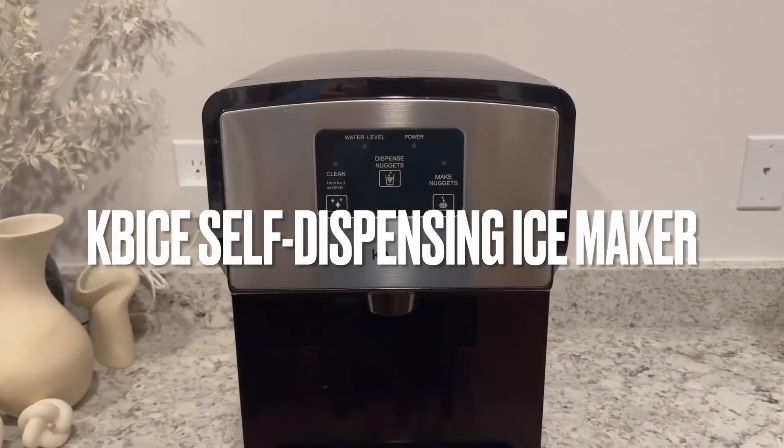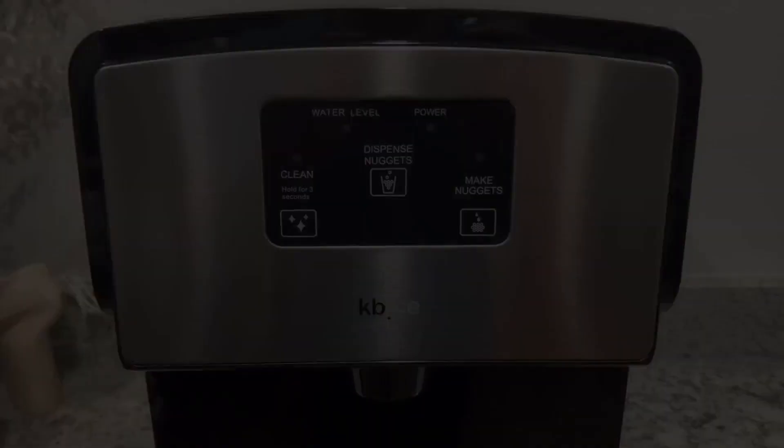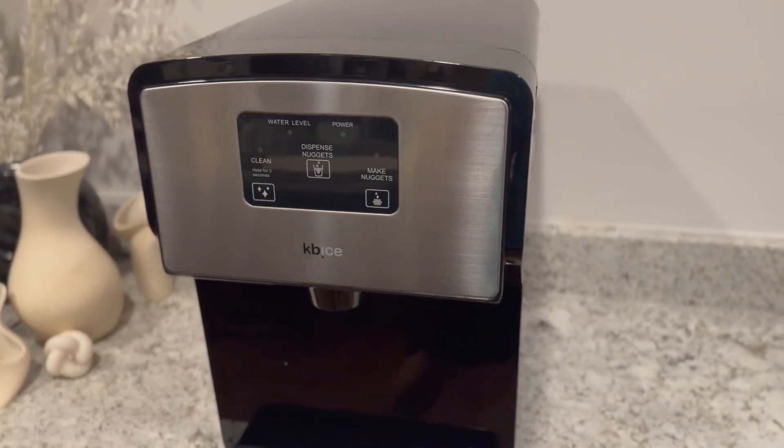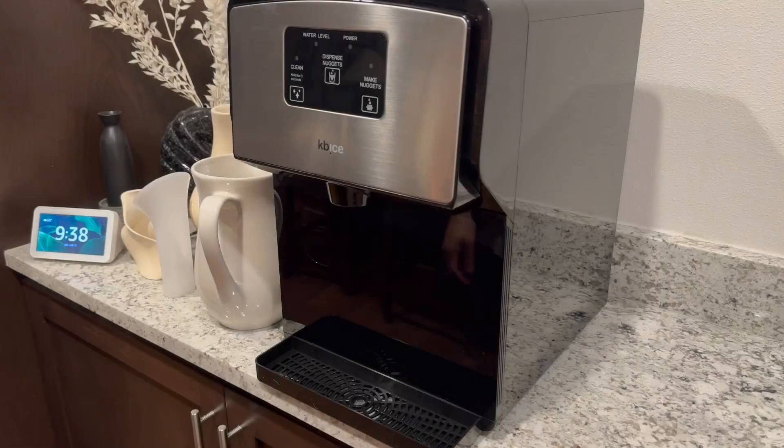Hey guys, today we'll be looking at the KB Ice Self Dispensing Countertop Nugget Ice Maker. This is the first and only self dispensing nugget ice machine designed for personal use.